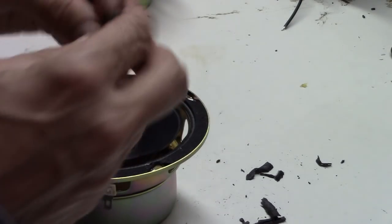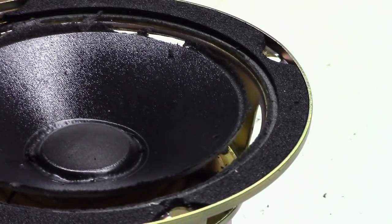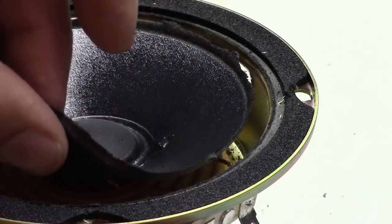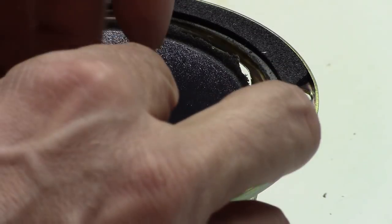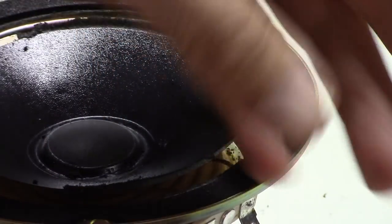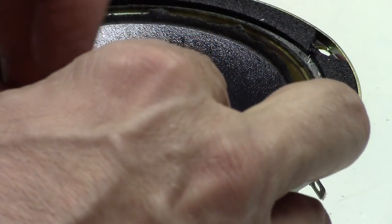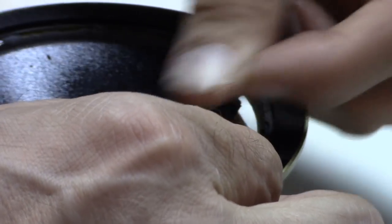We've got all the old glue off the front, which is important. Then we want to get as much off the back as we can. Because the foam is so decayed, if you just get a thumb under the edge and be gentle, you can usually roll off the remaining foam leaving a clean back. We're not going to glue directly to the back, so you don't have to worry about getting every speck off — but get off what you reasonably can.